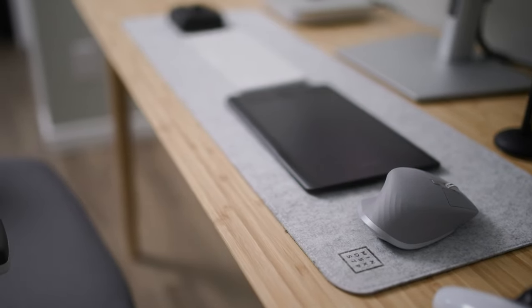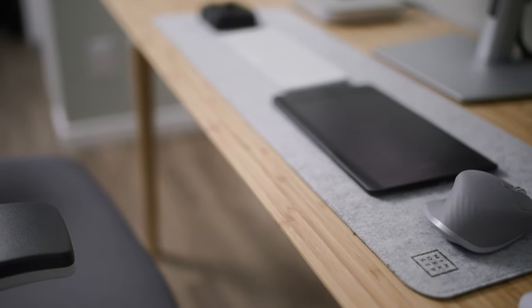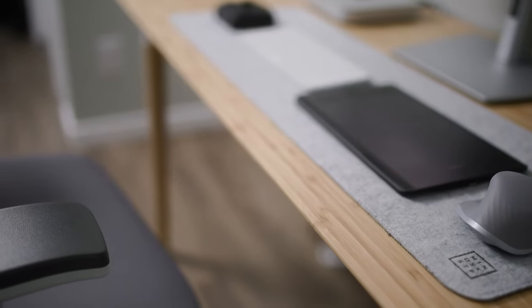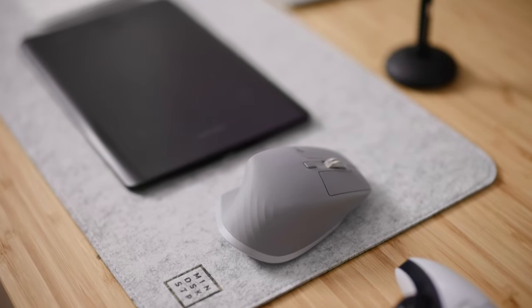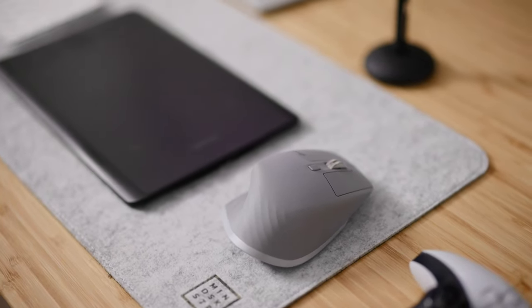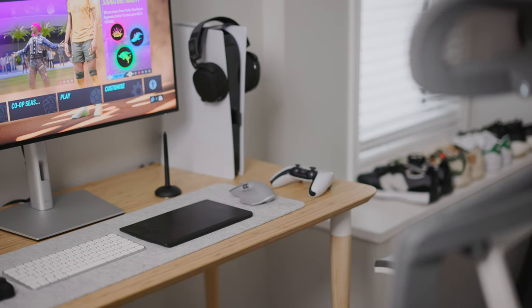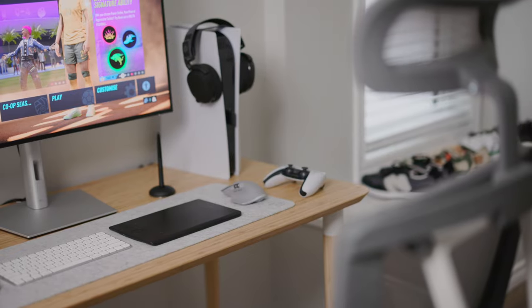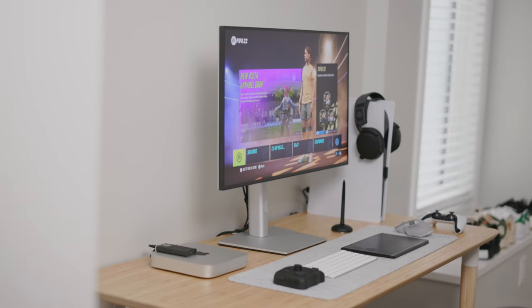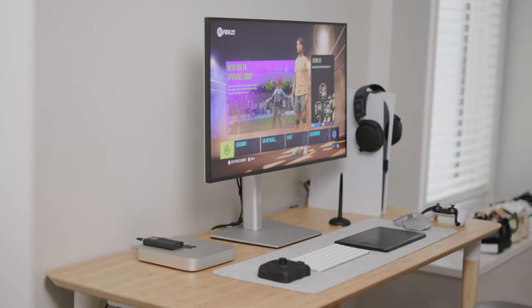This beautiful desk mat is from Minimalist Desk Setup — it looks and feels great. Fair warning though: it took about three weeks to arrive, so be prepared to wait. They should be upfront about delivery times, but it's a beautiful desk mat. I also have a few SSDs that I edit from, and I'd recommend you edit from SSDs as well.